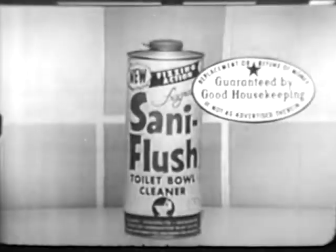Just pour, let stand, swish, flush. Your hands never touch the water with Santa Flush.